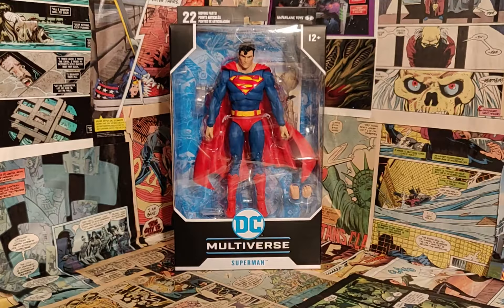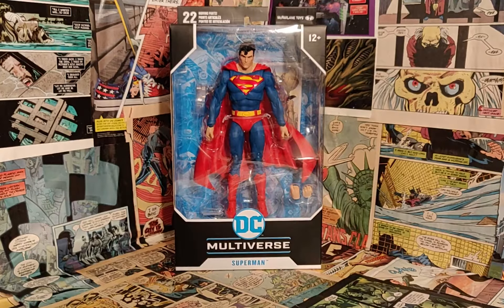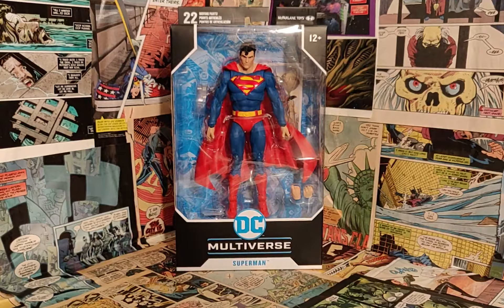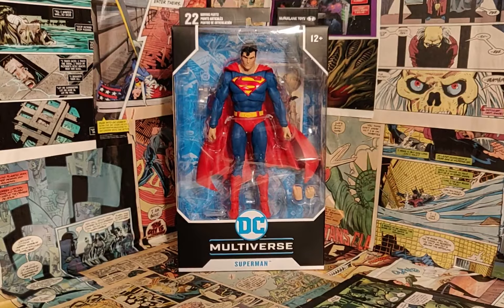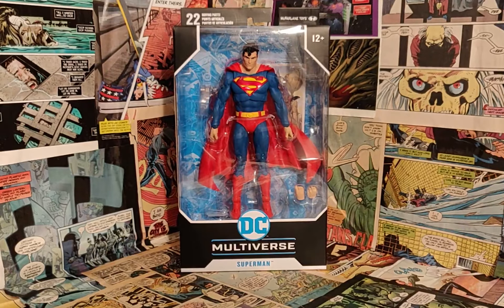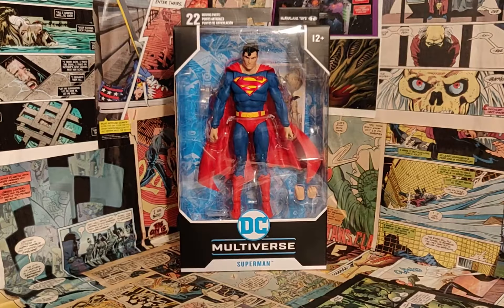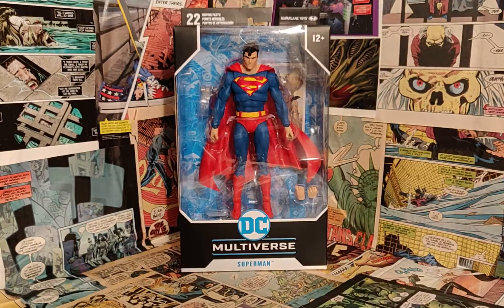Hello again, everyone. Welcome back to the channel. This is Comic-Kid here again, and today we will be reviewing the all-new McFarlane DC Multiverse Superman. This is part of the very first wave of McFarlane products under the DC license, and Superman came out along with a bunch of others. I plan on getting the whole line eventually, with the exception of maybe the Arrow figure and the animated DC ones, since I already have a few of them.